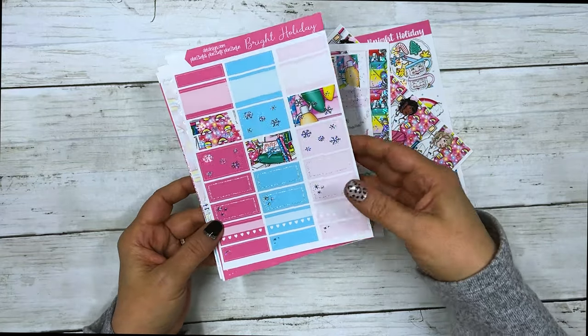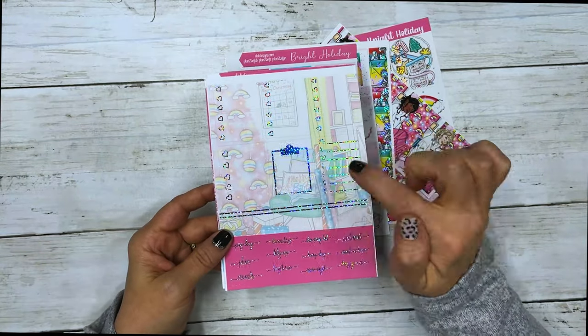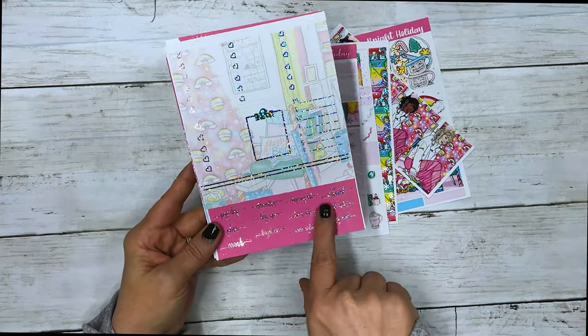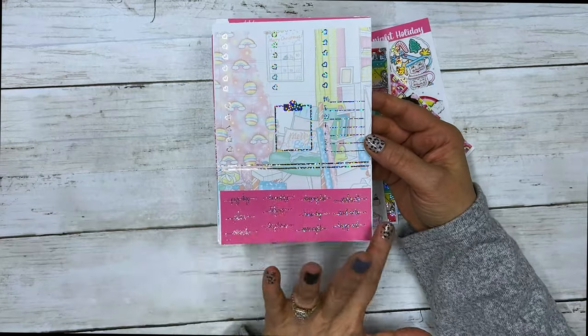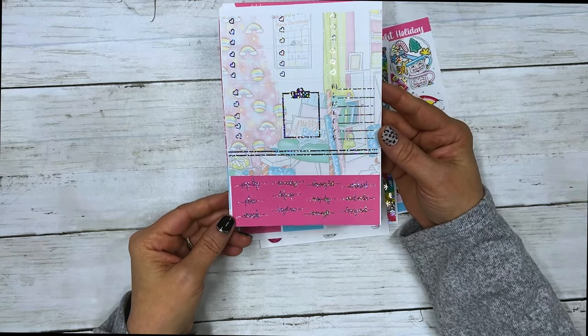Super shiny! Your flags, scallop headers, scallop half circles, work labels and deco, your half boxes, quarter boxes, habit trackers, fancy labels, your three heart checklists, five heart checklists, clipboard sidebar tracker, quarter boxes, and some script.